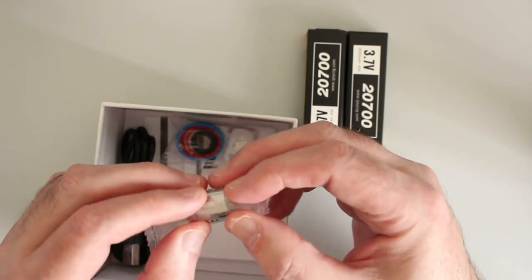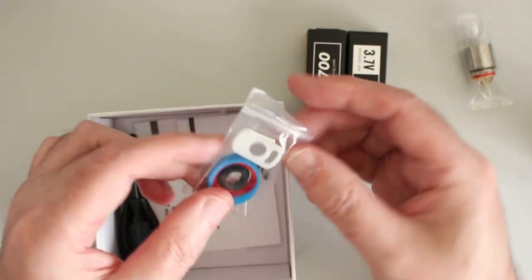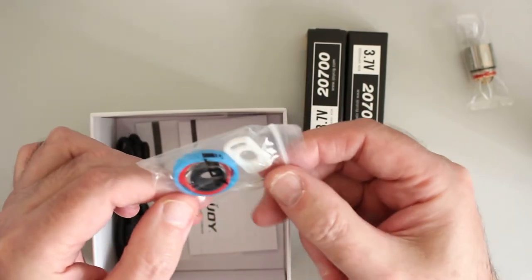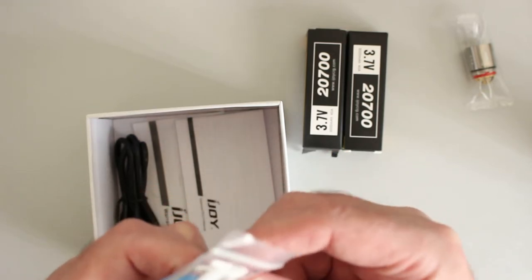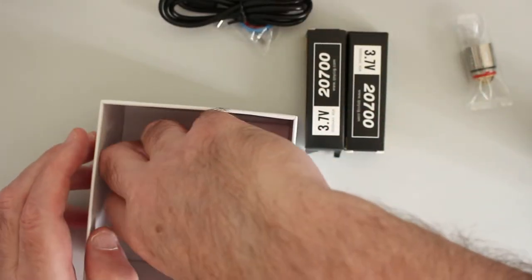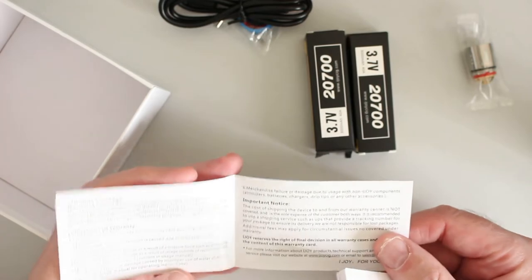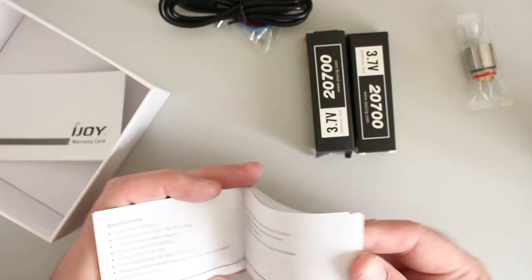We've got a spare coil — this is the 0.3 ohm coil going in, because the one that's in there has been used up. We have spares, a spare grommet for the fill port, a vape band, some O-rings, a 510 adaptor, an allen key, and a couple of screw pins — must be for the mod somewhere. There's also a USB charge cable, a warranty card, and the manual with plenty of information in a few languages.